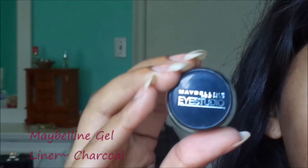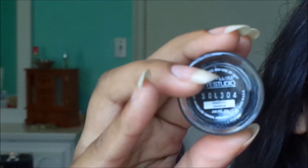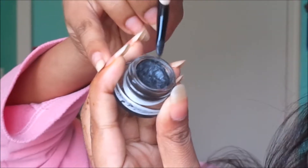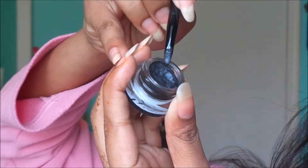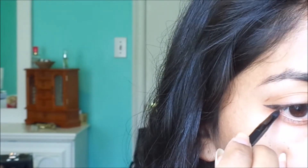If you're just starting to use eyeliner, you may want to use gel liner first because that is the easiest because you have more control. I'm using Maybelline gel eyeliner in the color charcoal and I dip my brush in the gel and I make sure I flatten out both sides so it's very thin. Just to put this out there — this isn't an eyeliner tutorial. This is just to teach you how to use different types of eyeliners to make it easier for yourself when you do put on eyeliner.